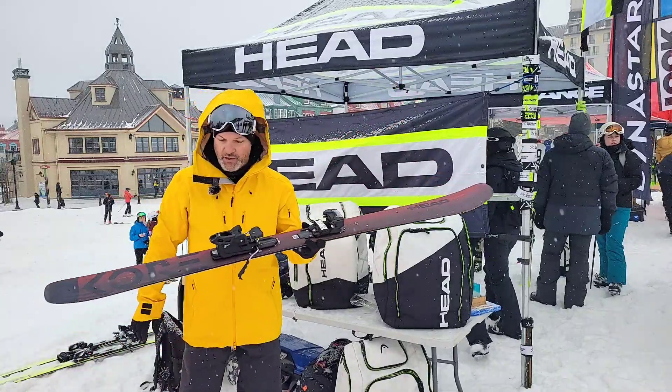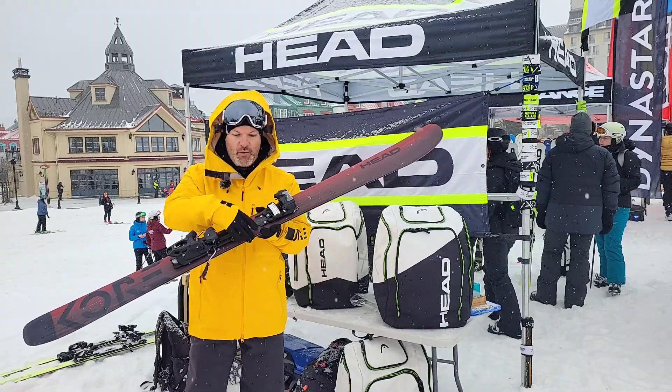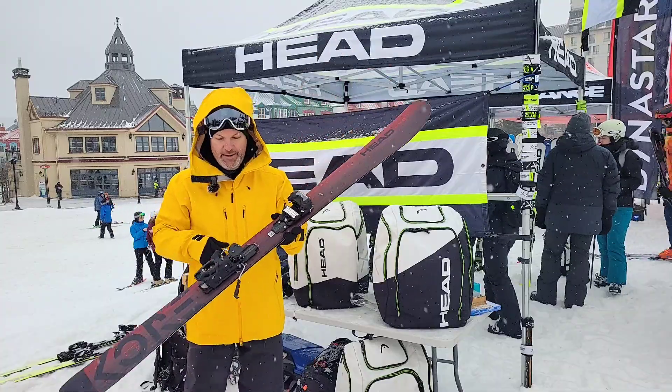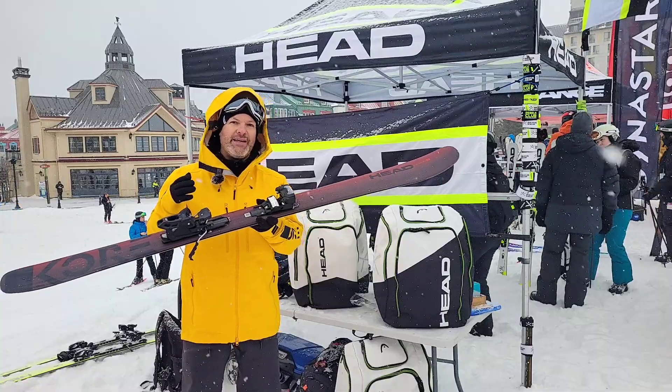Another really good thing about this ski is that we have a lot of sizes in terms of width. Right now I have the 99 in my hand, but what we really like about this ski is it comes flat, so you can put any kind of bindings on it.